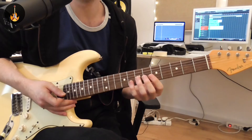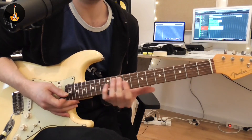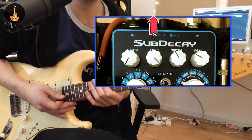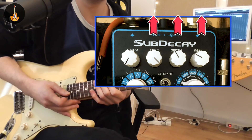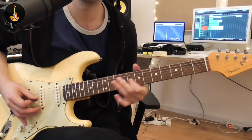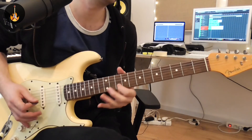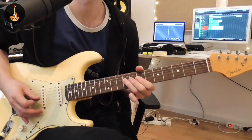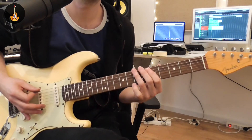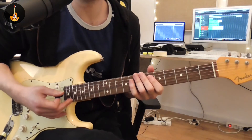In the next sound we're going to play higher on the guitar, and in order to make these higher parts sound better we're going to bump up the frequency, depth, and resonance. Now let's hear it inside a Neo Soul Funk Groove.